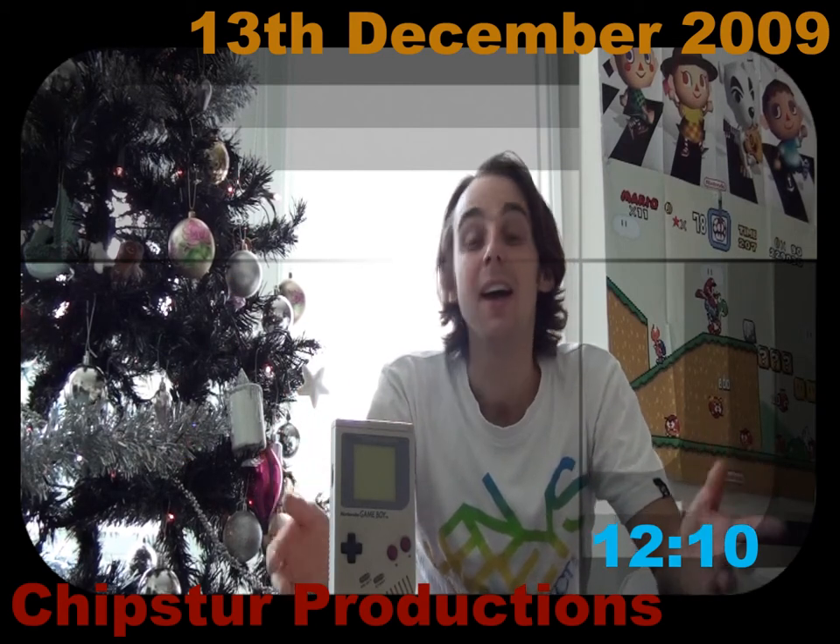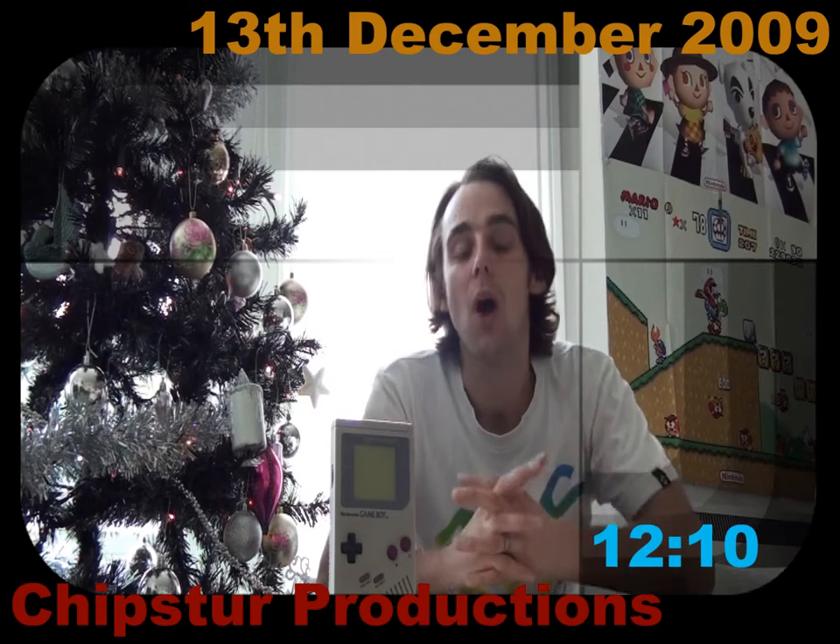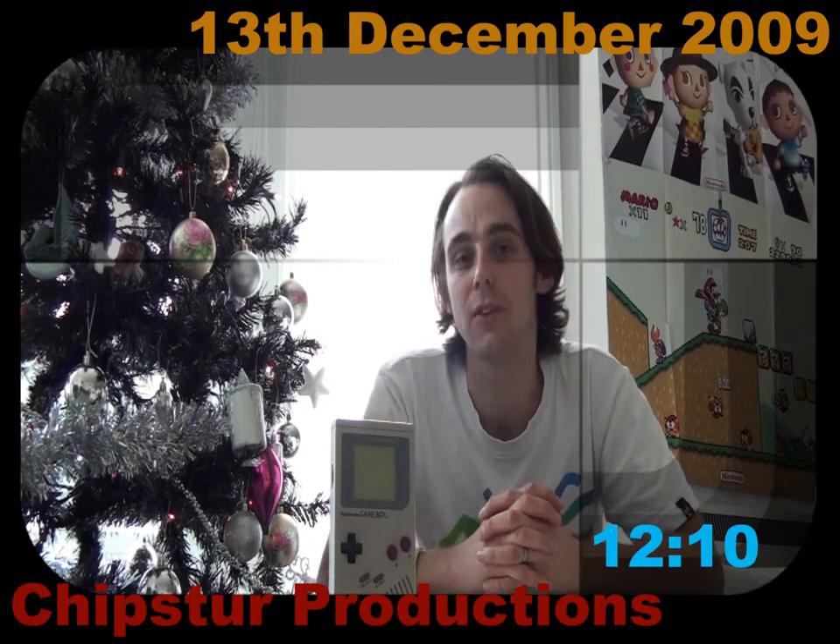It's the 13th of December, it's part 2, and yes, it's a Sunday. And on today's show, I'm holding a Game Boy Accessory Day.